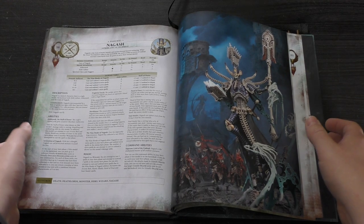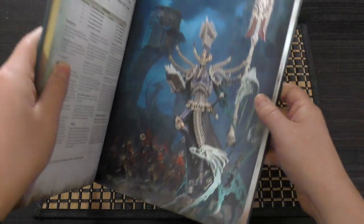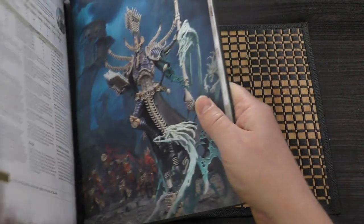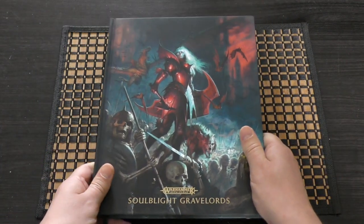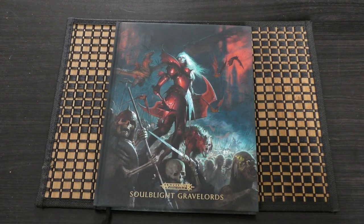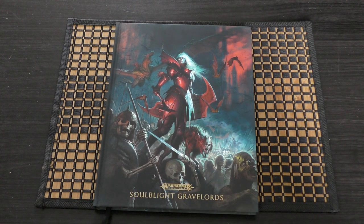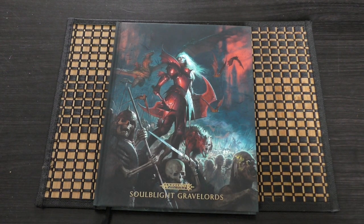There you go — that's my unboxing and first look at the Soulblight Gravelords Special Edition Battletome. What do you guys think of this book? Please put your thoughts and opinions down in the comments below — it would be great to hear from you. Thank you ever so much for joining me today. Thank you for watching. Nagash Protects.